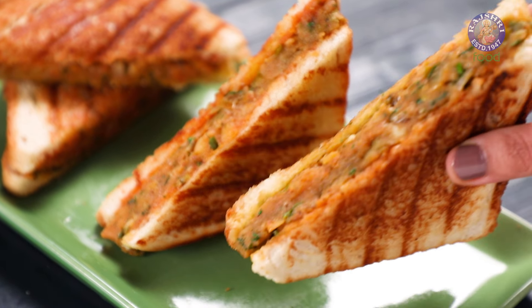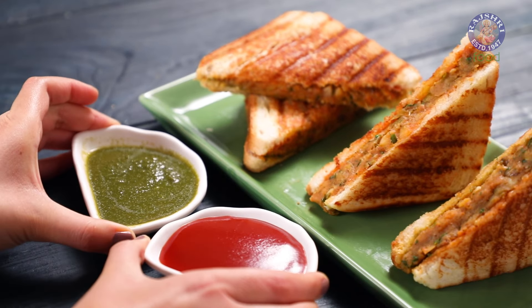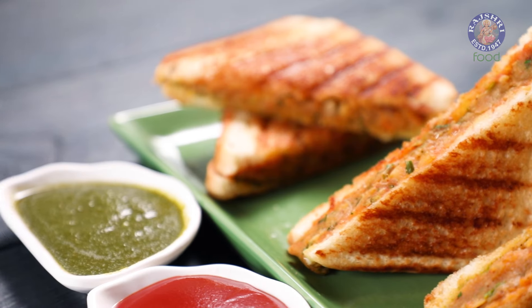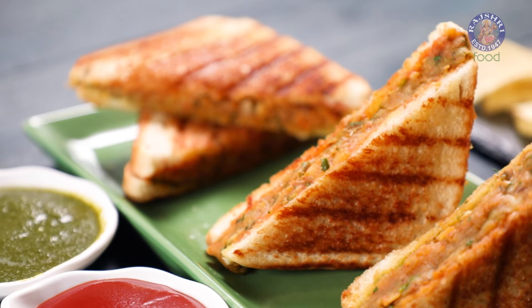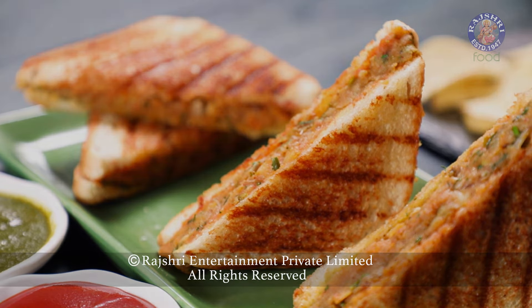Our Potato Masala Sandwiches are ready. Serve it hot with Green Chutney or Tomato Ketchup and enjoy. Until we meet again, eat well, live well and stay blessed.